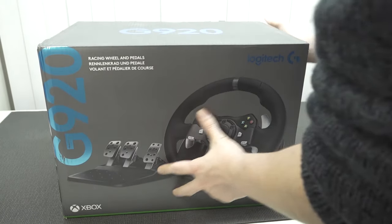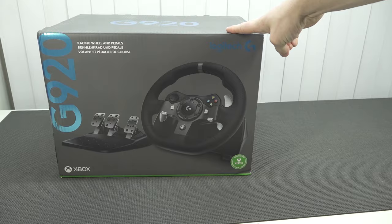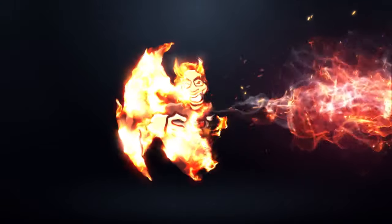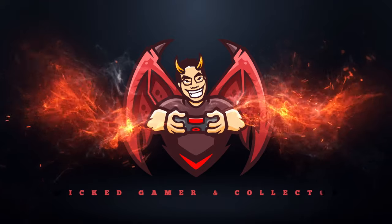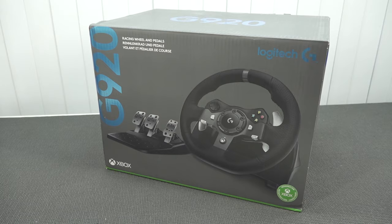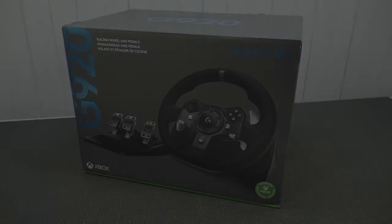We're going to take a closer look at the Logitech G920 racing wheel. Hey guys, welcome back to the channel. It's awesome that you're tuning in. In this video we are going to take a closer look at the Logitech G920.